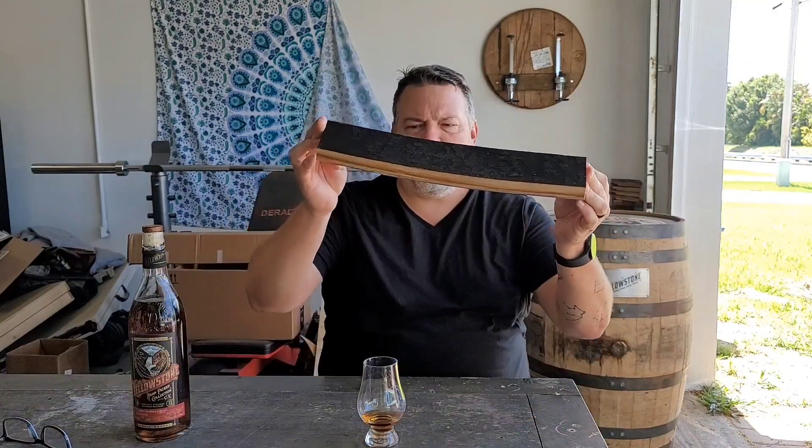Thank you, Shelby, for the barrel. I'm going to chop that into pieces and make all kinds of cool stuff out of it, like flight boards and coasters and dispensers like the one on the wall back there. That'll be fun. Thanks for watching, guys. Until next time, have a great day.